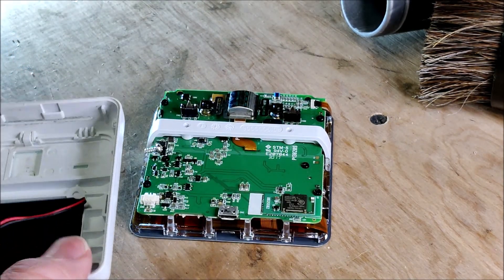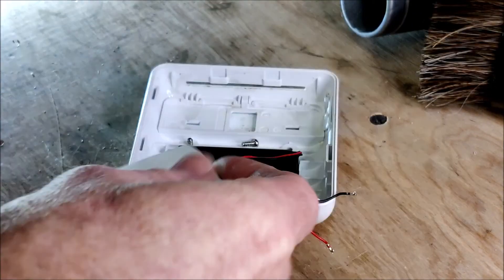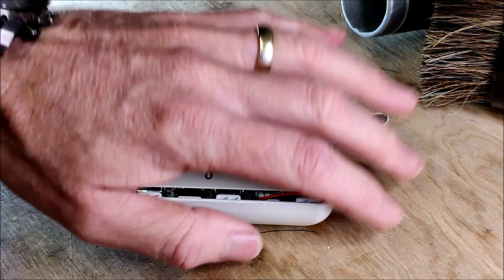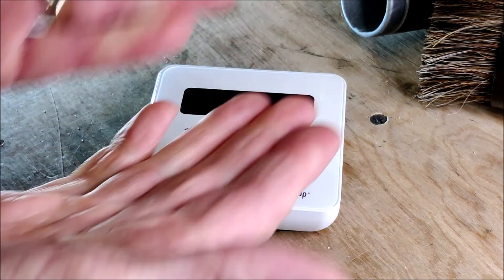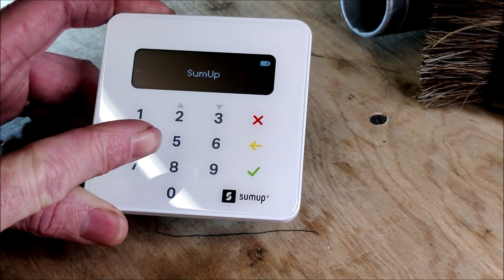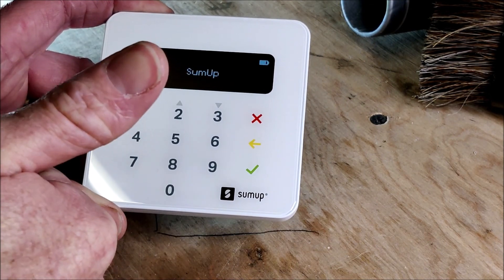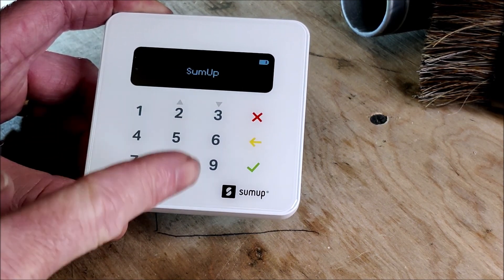I'm going to put this thing back together — just throw all the bits in — and voila. So there you have it, your SumUp card reading machine. I couldn't recommend it highly enough. These things have been superb for me — quick, reliable, and the payment system for getting the money to you works really well. The only thing I couldn't recommend is breaking it apart. Don't do that, kids.